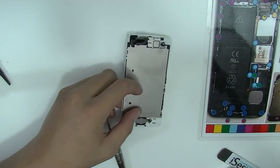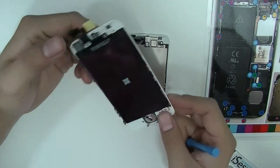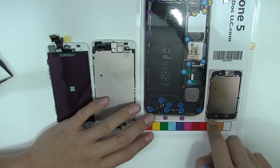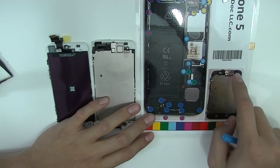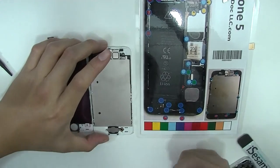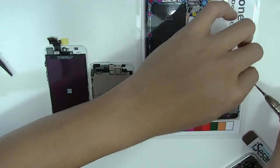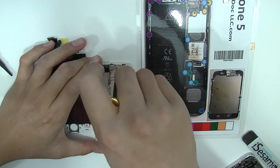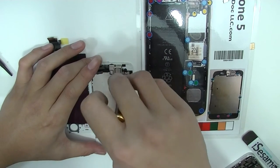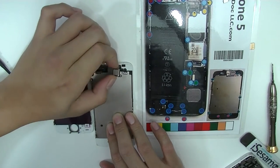For this video we're also going to remove the proximity sensor and the home button, because the replacement screen we ordered did not come with any of it. The magnet is also very useful here. Note all the screws required to take off the light sensor and the home button. This whole piece should come off relatively easily because of the light glue.